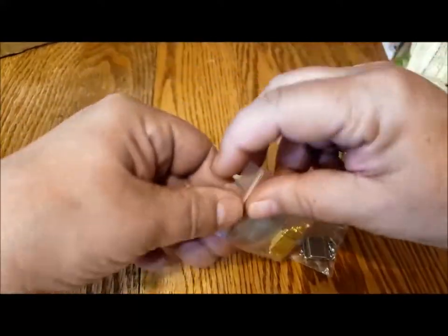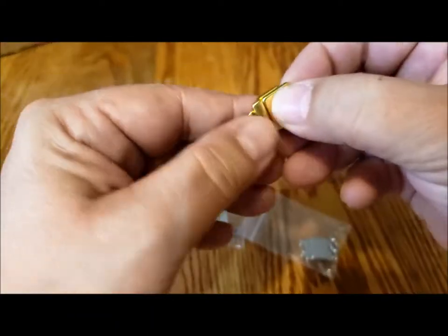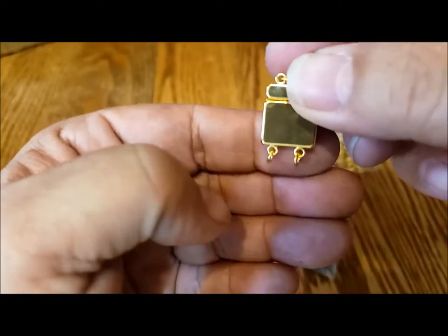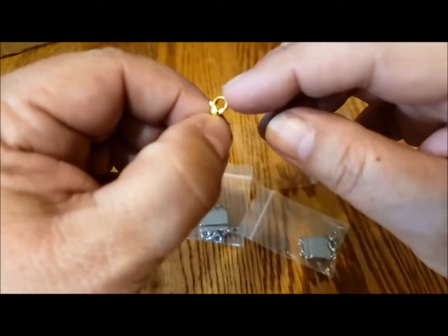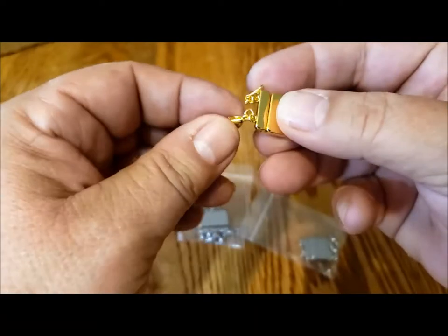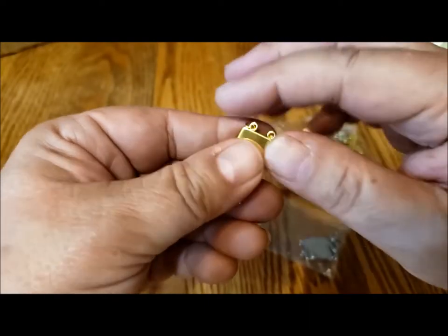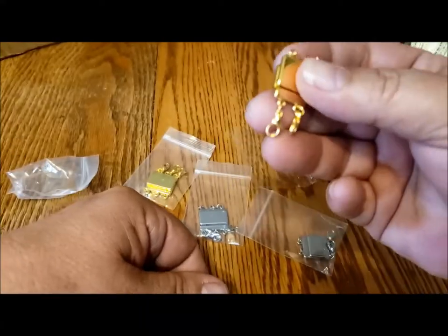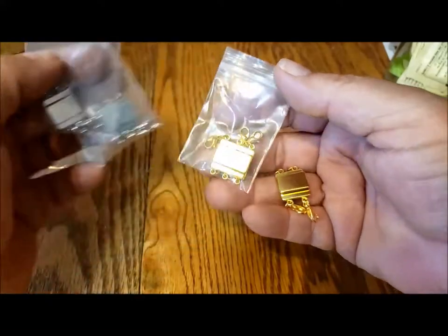The gold one will show up on camera better. You can see it has two lobster claw clasps on one side and two rings on the other side, and it is magnetic. You attach the lobster claw to the ring of each necklace and the spring ring or clasp of the original necklace onto each side, then you can wear them together and they go on and off easily with the magnet. You can get them in two-strand or three-strand. I bought a package that had two silver tone and two gold tone.